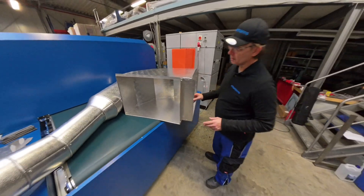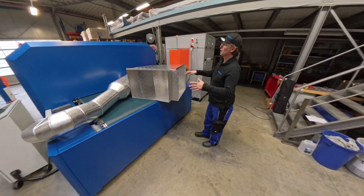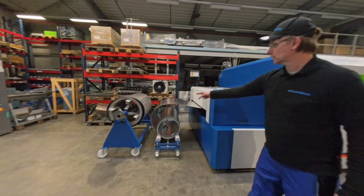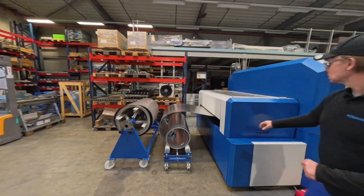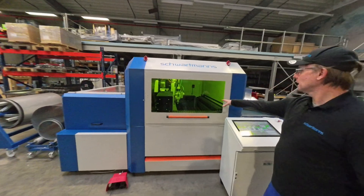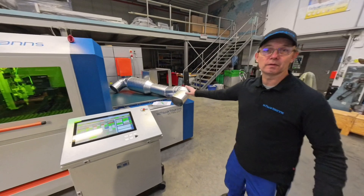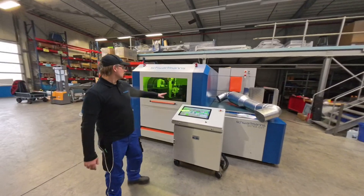Now I want to explain more about the UltraCut. We have the material coils that can be placed one behind each other for quick changeover. Then we have the straightening unit, which makes the metal perfectly straight. In the middle is the cut unit, and at the end is the belt unit where the metal comes out already done and ready for production and sheet metal work.